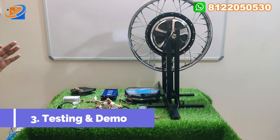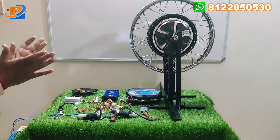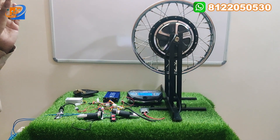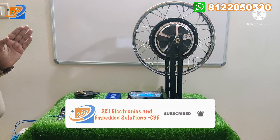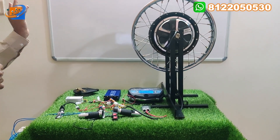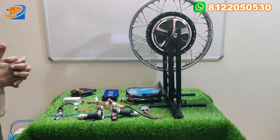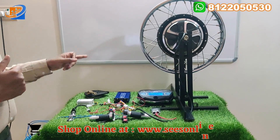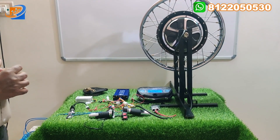Now let's move on to testing and demo. Here we have connected a battery source — this is the test bench. The maximum voltage the test bench can provide is up to 48 to 50 volts. With your actual vehicle battery, you can achieve a maximum speed of 65 kilometers per hour with this hub motor at 1200 watts. The maximum payload will be around 250 to 300 kilograms.